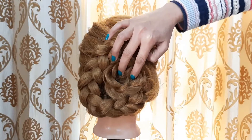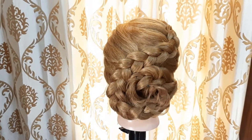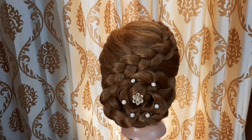We will secure it with a bobby pin so it will not be able to move from its place. After securing the pin, it will look like this. I have decorated this with hair accessories — you can use your own accessories and add embellishments as you like.